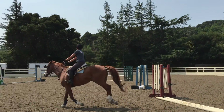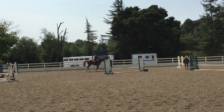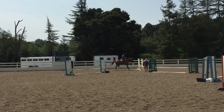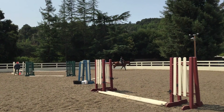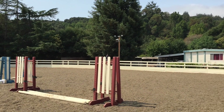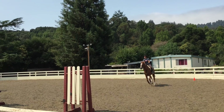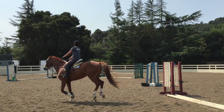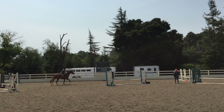Let go of him. Now just look up. A little outside rein. Outside rein. Now gallop around and do it again. Kick him on. Let go as you kick. Let go a little bit. Pass him. Now just steer to the middle.